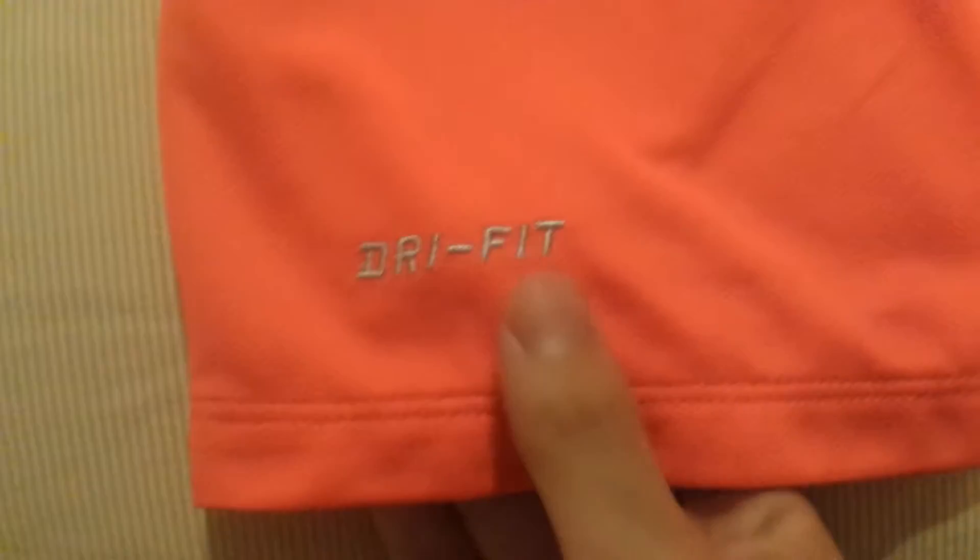Behind the badge. It's a crew neck collar, very nice solid color. There's the authentic patch. A silver Dri-FIT logo. Then the sleeve cuts half red and half blue. There's a Liga patch.